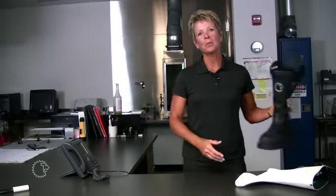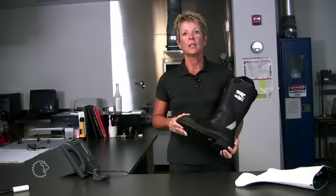It's also important to make sure you have the proper fit, and make sure that you have very good ankle support within your boot to keep your heel from riding up and down. Because if it rides up and down, it will create blisters. If your boot doesn't fit properly and your heel is riding up and down, be sure to contact your company officer or supervisor.